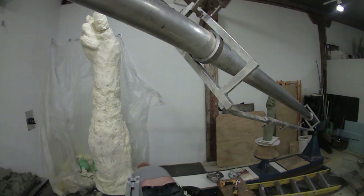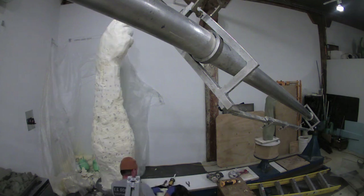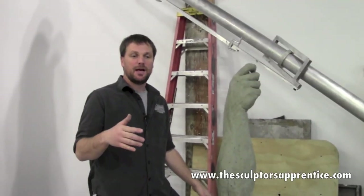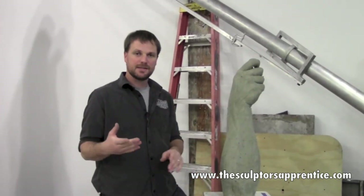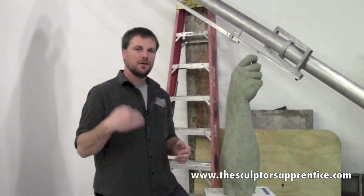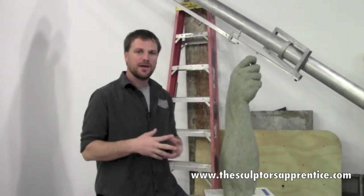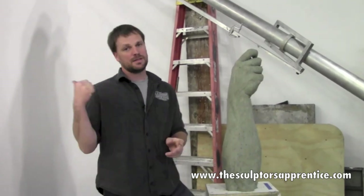And now it's time to clean up. We're almost done. Okay, so that's the first of — I don't know if it's going to be two or three videos, we'll just have to see. Hopefully that made a lot of sense. Questions and comments, leave them on the SculptorsApprentice.com page for this video. You can find that link right down below in the description. Follow us on Instagram — it's E.S. Schubert Sculpture — and we will see you soon when this thing is done.